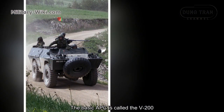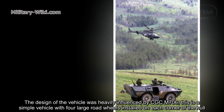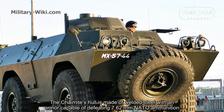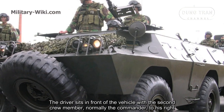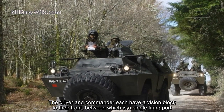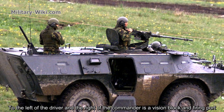The basic APC is called the V200. The design of the vehicle was heavily influenced by the Cadillac-Gage M706. This is a simple vehicle with four large road wheels installed on each corner of the hull. The Chaimite hull is made of welded steel with armor capable of defeating 7.62mm NATO ammunition. The driver sits in front of the vehicle with the second crew member, normally the commander, to his right. Over their positions is a two-piece hatch cover that opens to either side of the vehicle. The driver and commander each have a vision block to their front, between which is a single firing port.